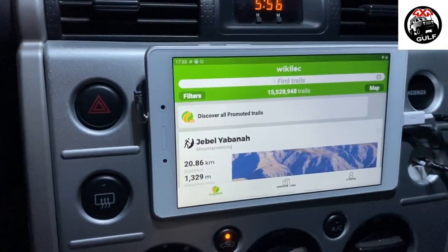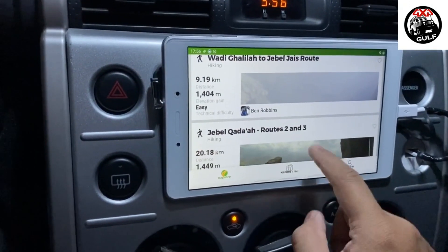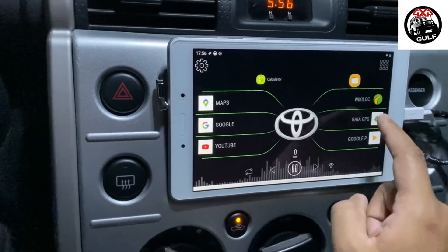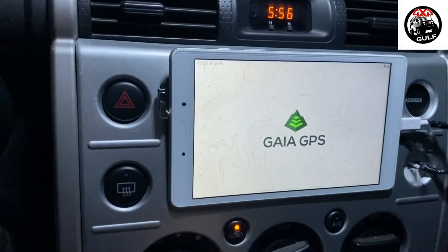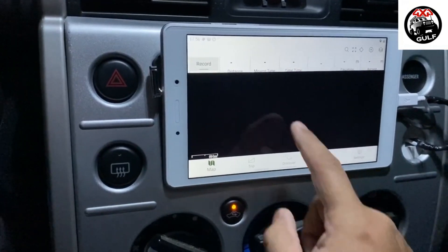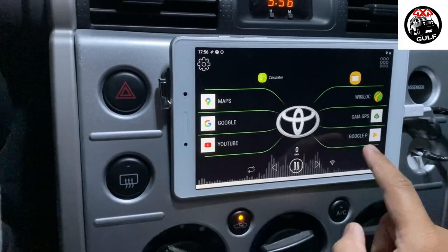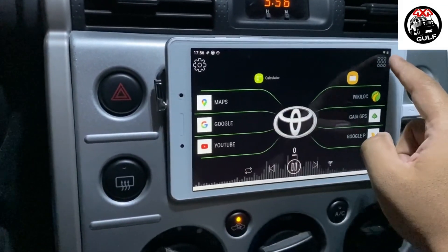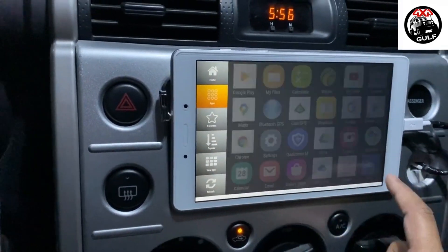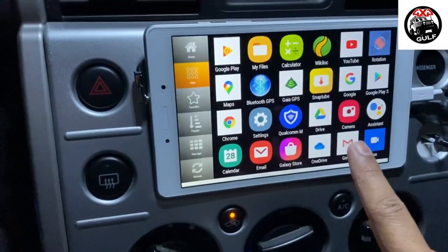All the applications will open in landscape mode. That is my Garmin GPS connector, which is connected via Bluetooth to this device, and it works perfectly.